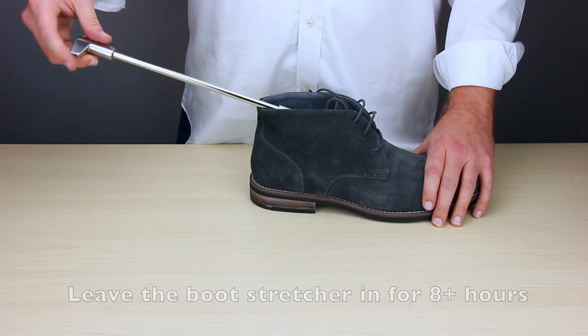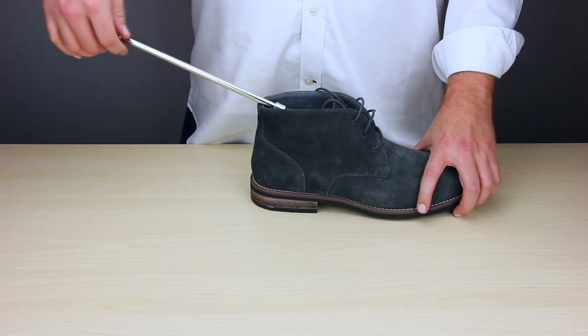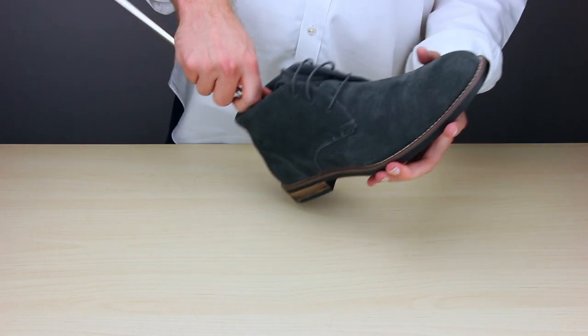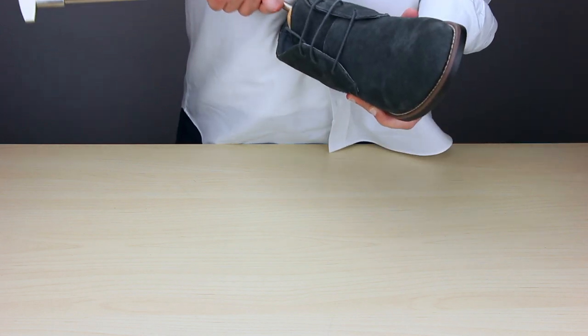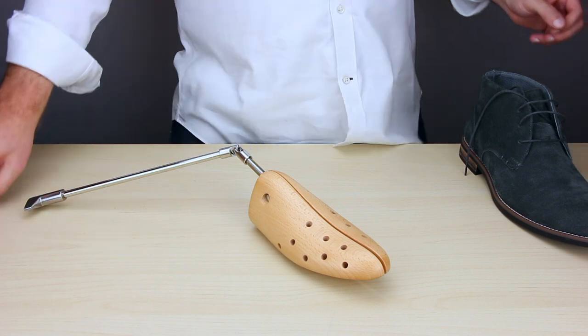To get the boot stretcher out, just do it in reverse. Crank it to the left or counter-clockwise, and then pull the boot stretcher out of the boot.